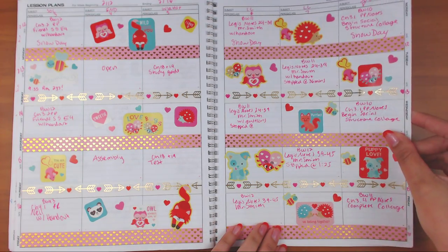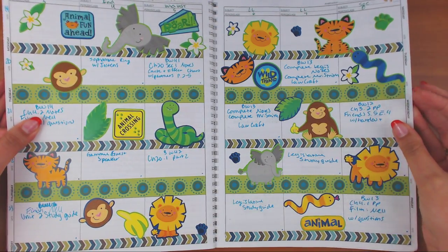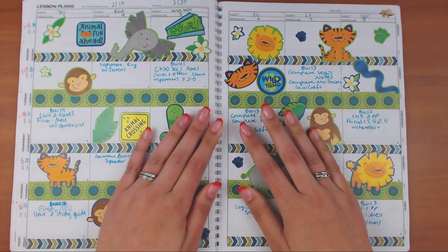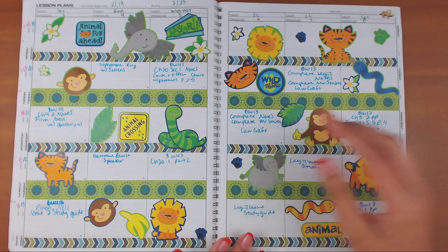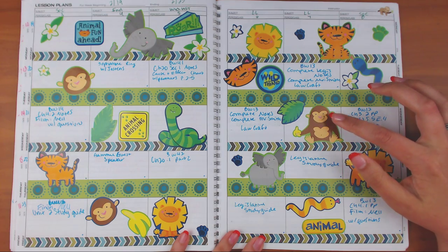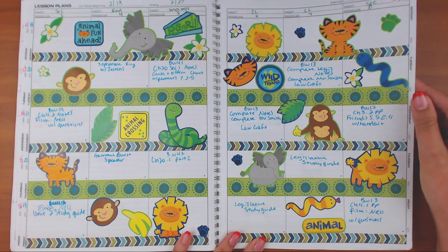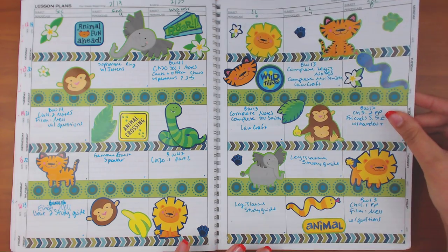This one is like wild things — a jungle kind of spread. The washi tape is from Michael's tubes and the stickers are from a Michael's sticker book. I thought it was a really fun one.